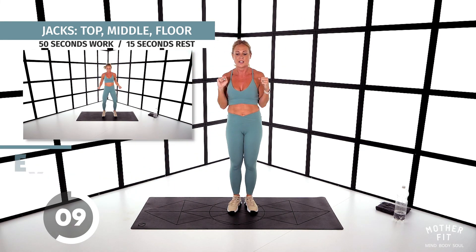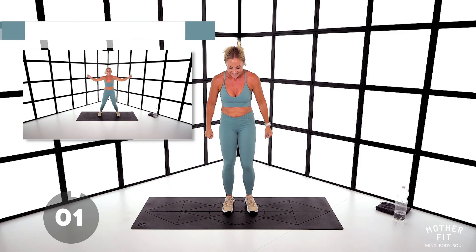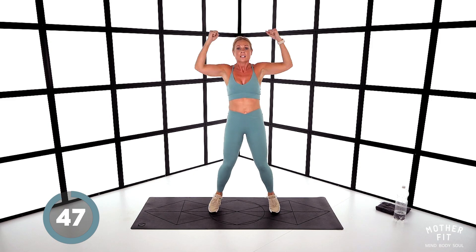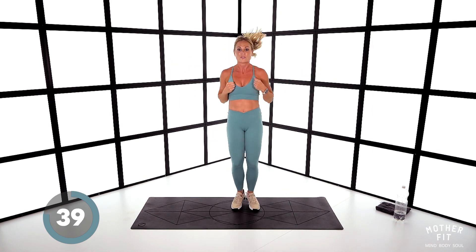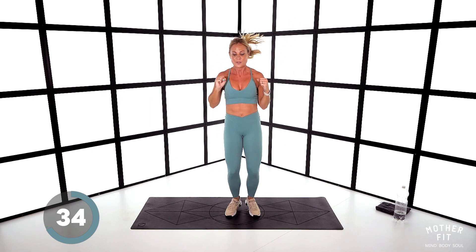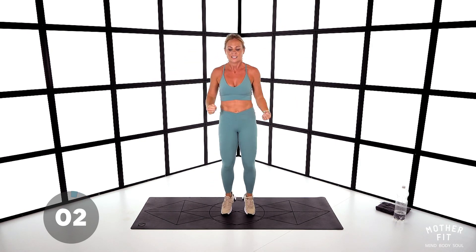Jacks — out to there, to there, to there. If you can't jump, it's out and in. Let's go: out, out, out — different directions every time. Keep those knees soft — corners of the room. You're doing so well — exercise 13, you're nearly there. Five to go. Soften those knees. Some high knees coming up with up and down onto the knees — that gets confusing. Eight seconds, five, three — and stop.